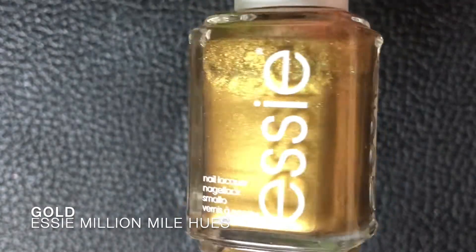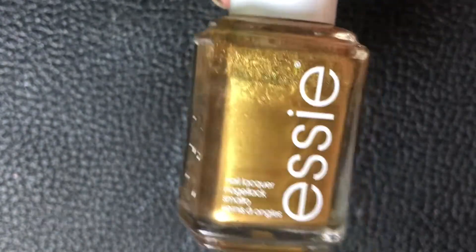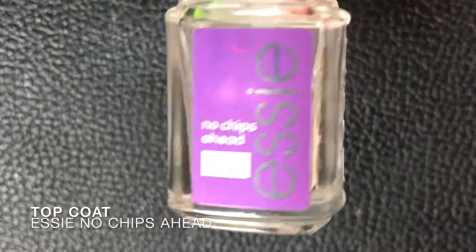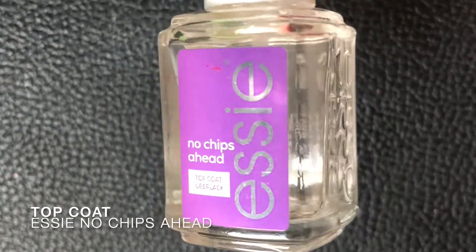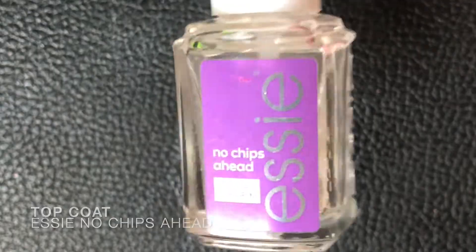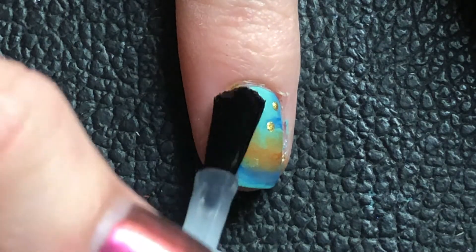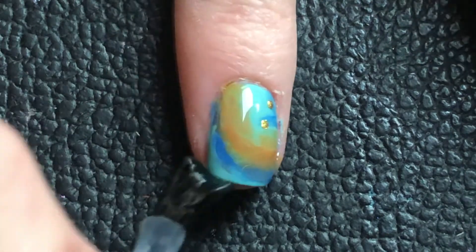For some extra sparkle I added little dots of gold. Sometimes I did a bit too many so I tried to cover some up, because that was just too much. I was also trying to make strokes with gold but that didn't really work out, so I just let it go. That's already the end of this video — thanks so much for watching and I'll see you next time, bye!